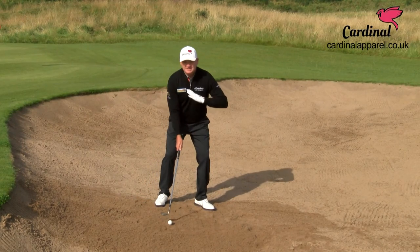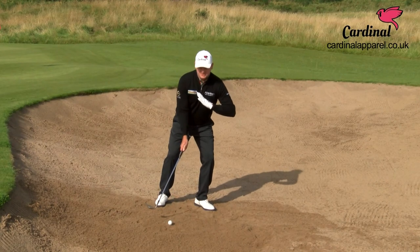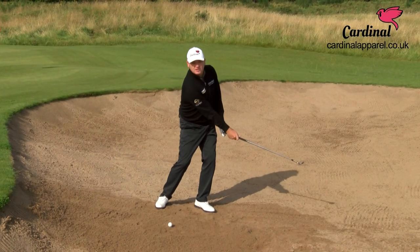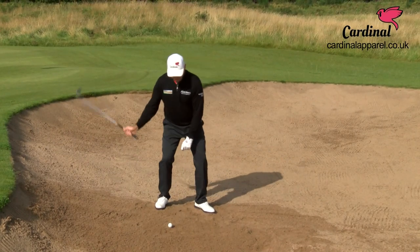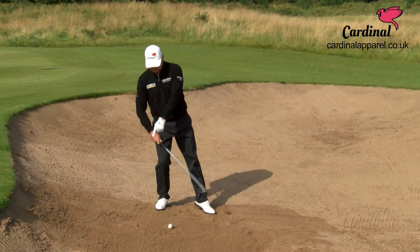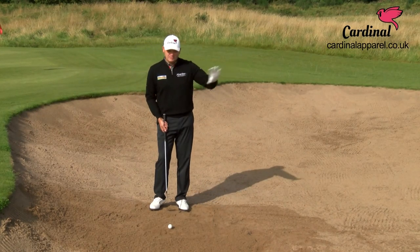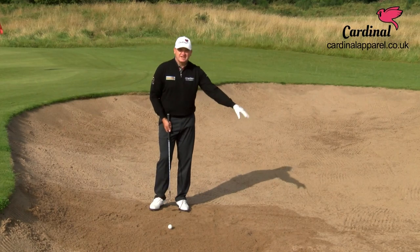You set your body weight to the slope, so your weight is going to be left, and you're going to make sure that you commit and follow the ball down the slope. Don't ever try and fight the slope because you're just going to hit in behind it. This ball is going to roll a little bit more obviously because you're on a downhill slope.